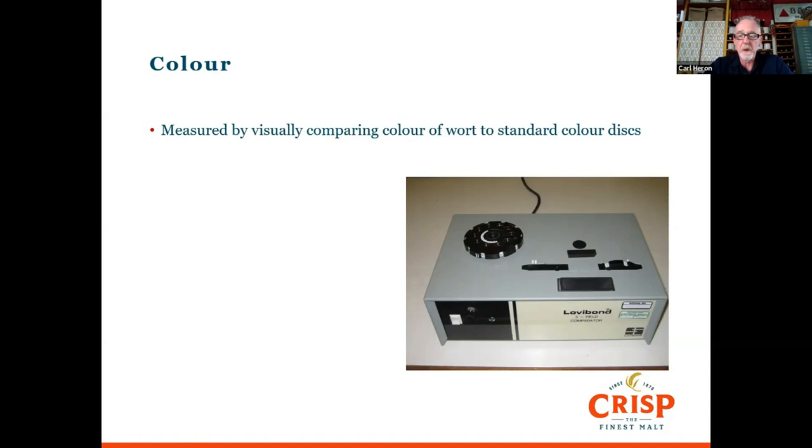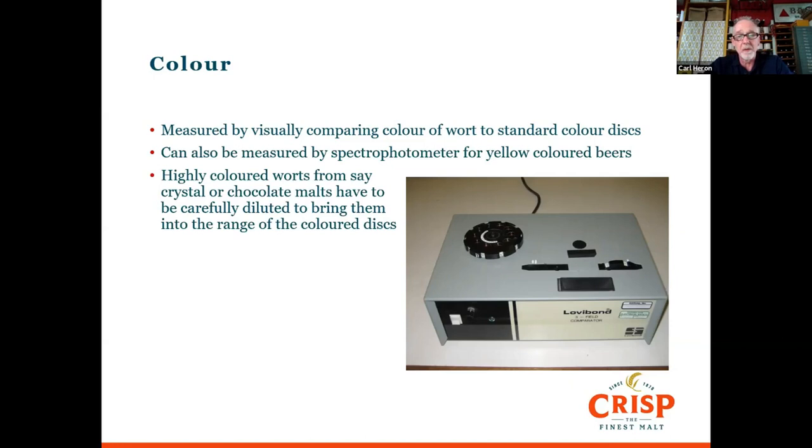Some brewery labs measure colour on a spectrophotometer at 430 nanometres — in the yellow part of the colour spectrum — which is not always accurate for brown and darker beers. When doing wort on speciality malts such as crystal, chocolate, and black, those are too dark to compare with the colour discs. So we do a careful serial dilution, measure at that dilution, and multiply back up. This is one reason why the tolerance on darker malts is wider — that dilution introduces a small amount of error in measuring the colour.